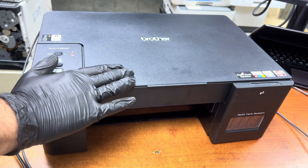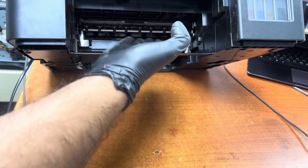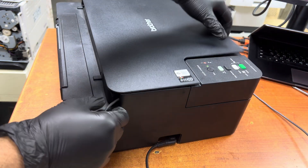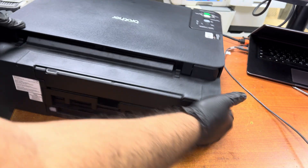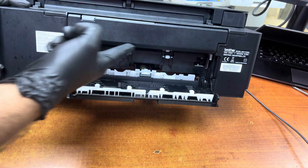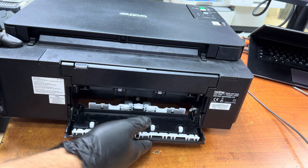You can see it is clear — there is nothing jammed inside. Also make sure to turn the printer around, remove the USB cable, and remove the power cord. As a second step, remove this back cover and check here if anything is jammed.